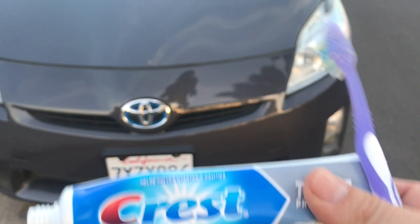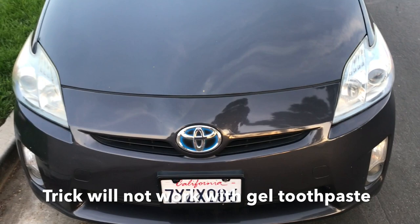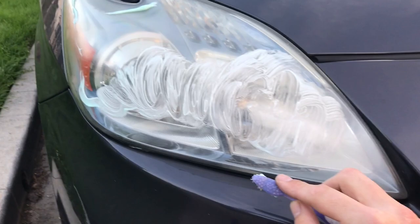Regular paste means it's a little grittier, and it's able to almost grind down that top surface of the light. I'm gonna go all the way in on it here — I haven't even touched some of the sides. I'm starting to apply the toothpaste now.